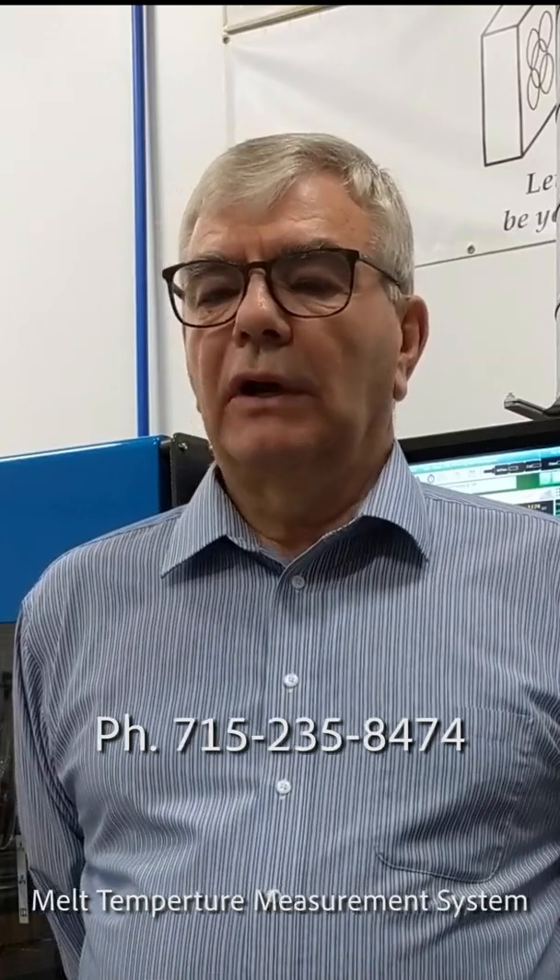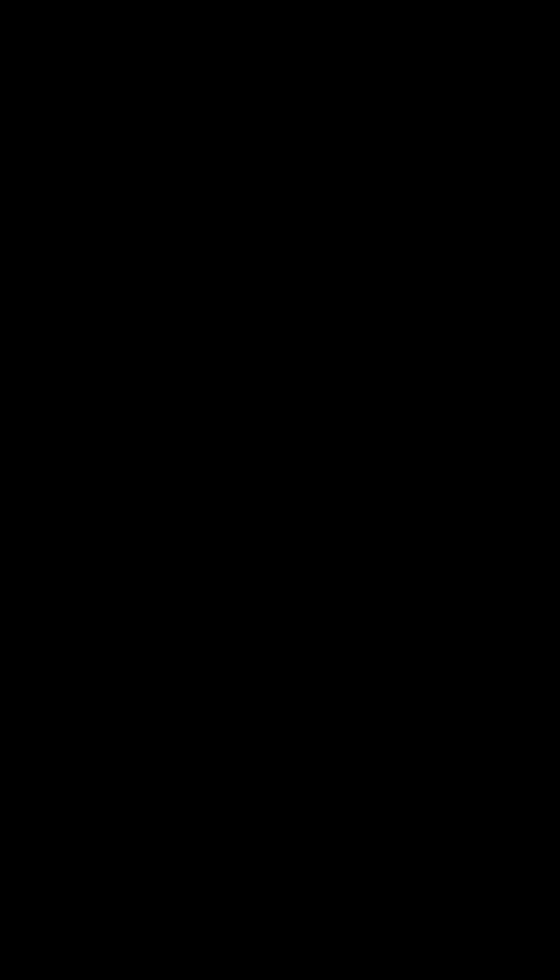A how-to video is available. If you'd like more information, you can contact Schmidt Prototypes at 715-235-8474 or contact them on the web at www.schmidtprototypes.com. Thank you and have a great day.